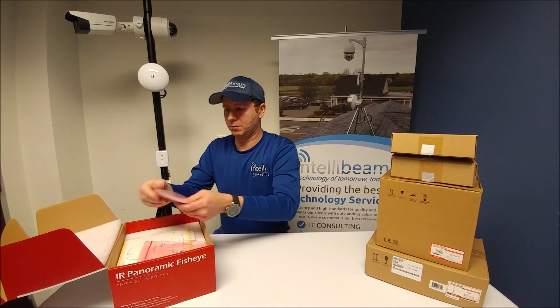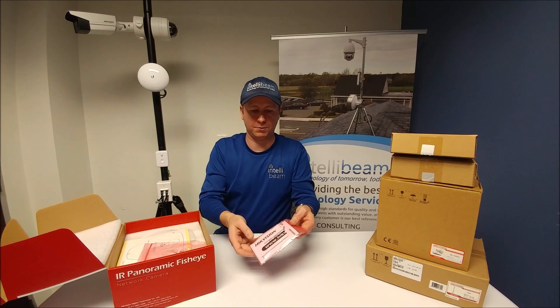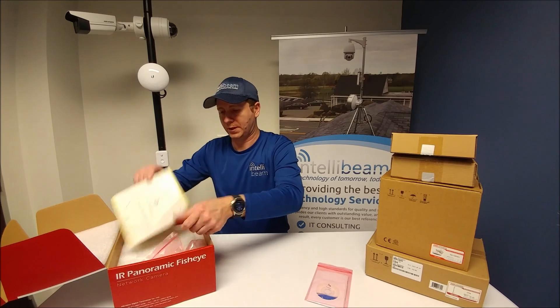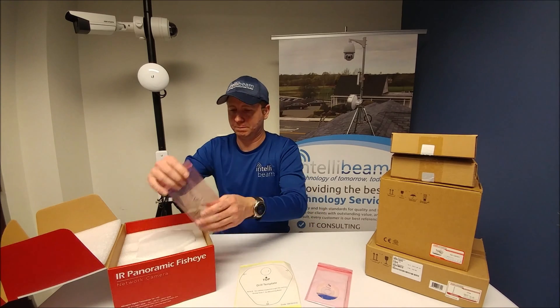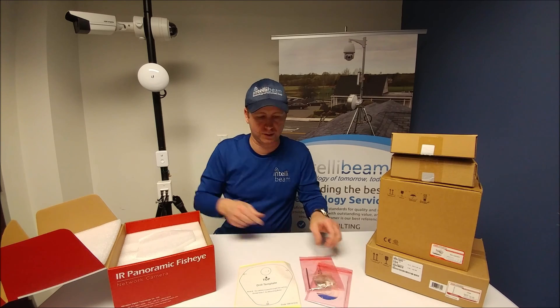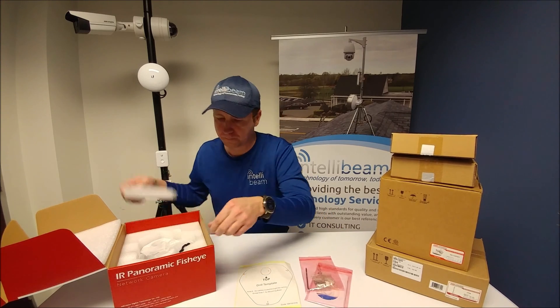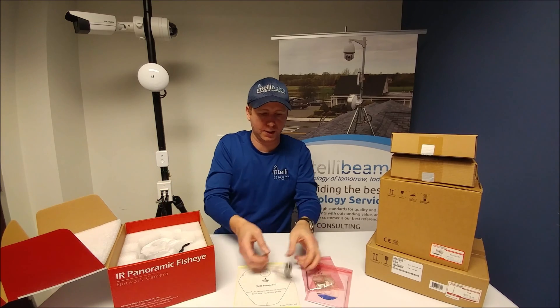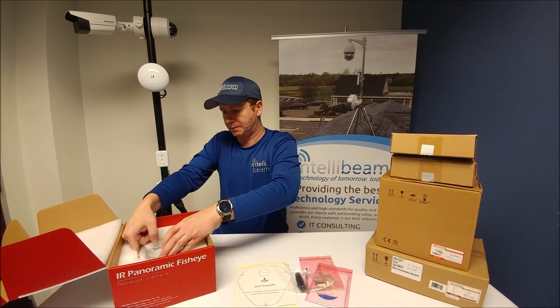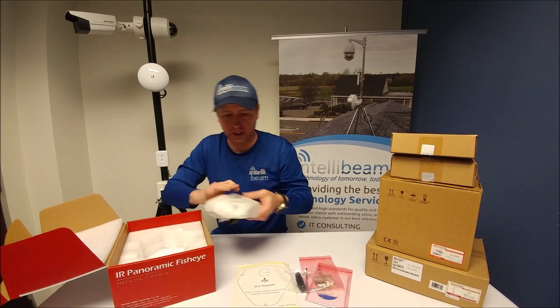Inside the box we have the thank you for choosing Hypevision guide and the install CD, drill template, the mounting screws and security key set, and also the watertight connector. And the camera itself.